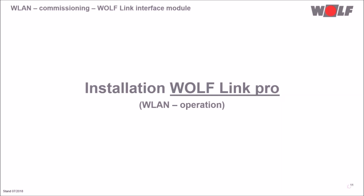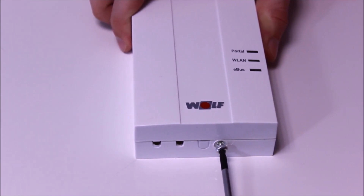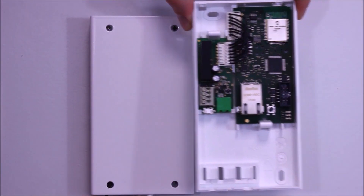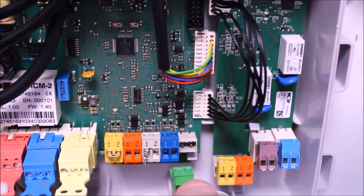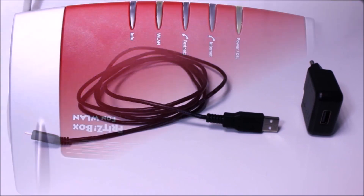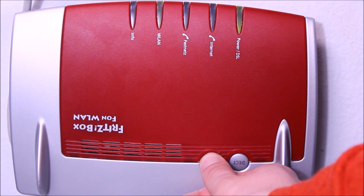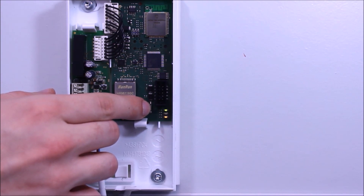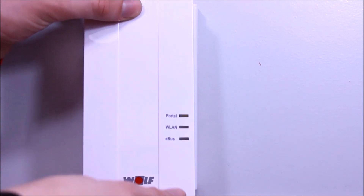Now let's look at the installation of the Wolf Link Pro. First, we remove the torque screw at the casing. We open the front cover and install the Wolf Link Pro at the wall. We establish the E-Bus connection between the module and the heating unit. The module is supplied with power via a USB cable and the corresponding AC adapter. Once the module is supplied with power, we activate the WPS function on the router, then press the button at the module for 3 to 5 seconds within 30 seconds. The red LED starts to flash quickly. Now we can close the casing again. The module is installed.